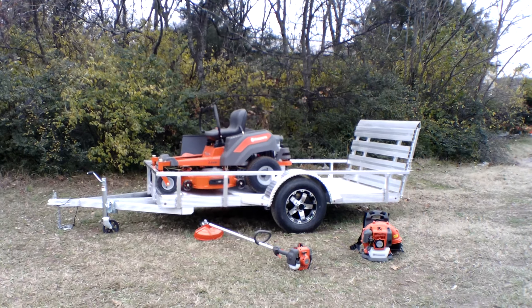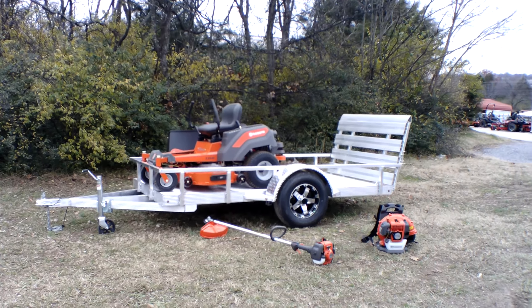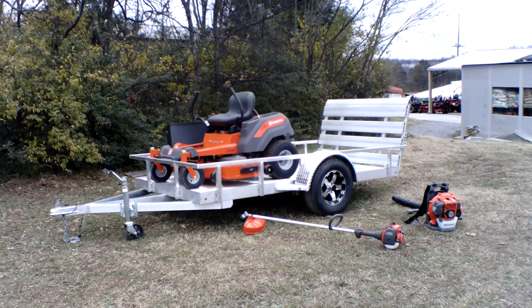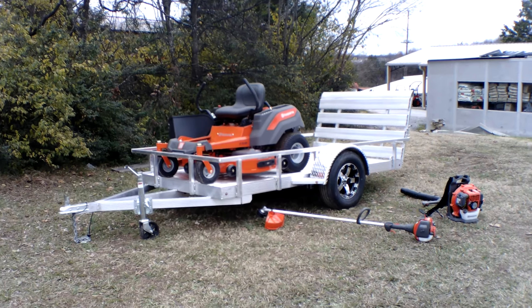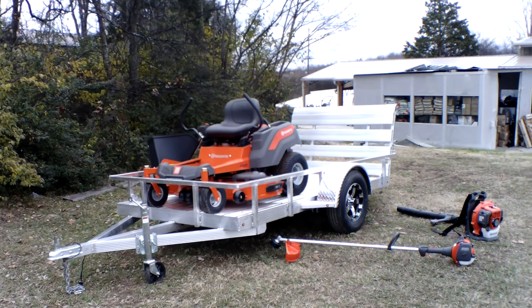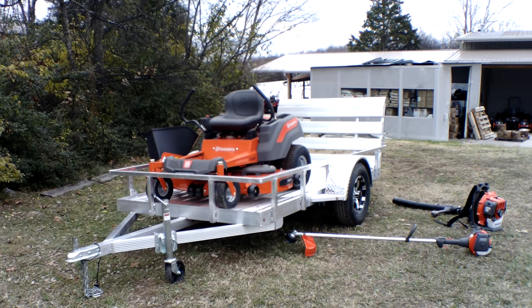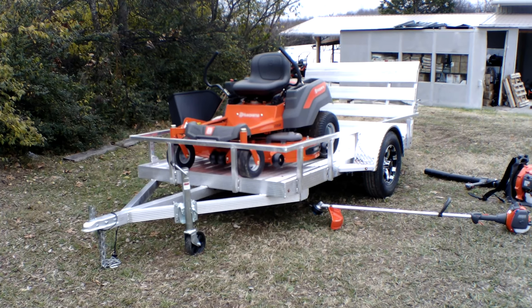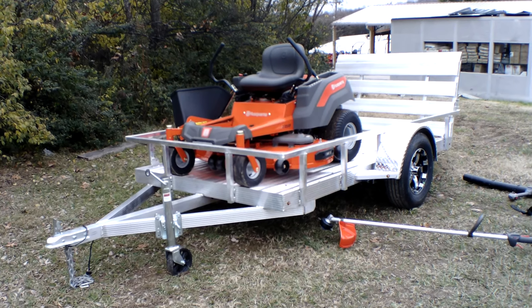We're here at SLE Equipment located in Nashville, Tennessee. Today we're going to look at the Husqvarna Z254F zero turn mower with a 24 horsepower Briggs and Stratton engine, mower aluminum trailer package. You can find this package as well as others on our website at SLEequipment.com.